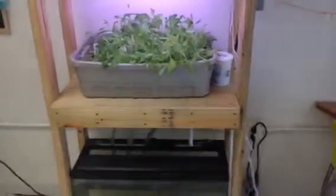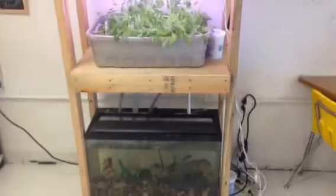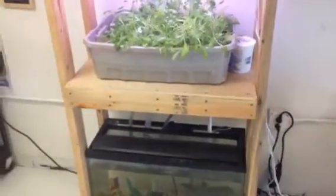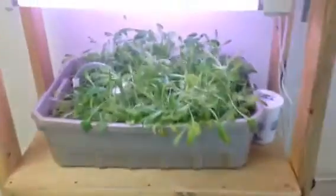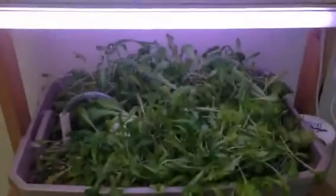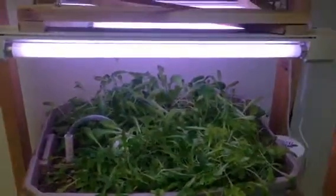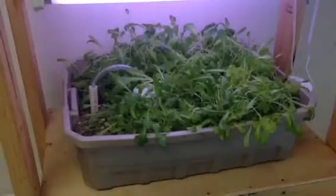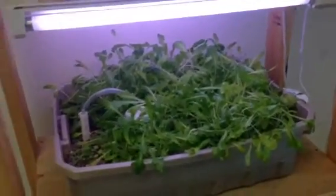What you're looking at here is my indoor classroom aquaponics unit. I use this in the classroom to teach symbiosis and the nitrogen cycle, and also as a sustainable food model for my biology classes. I just wanted to bring an update and show you how well it's doing.